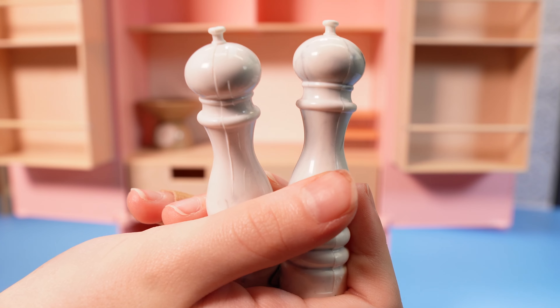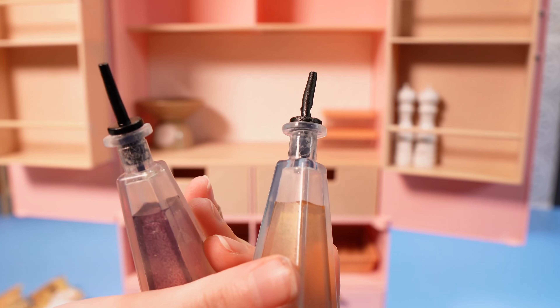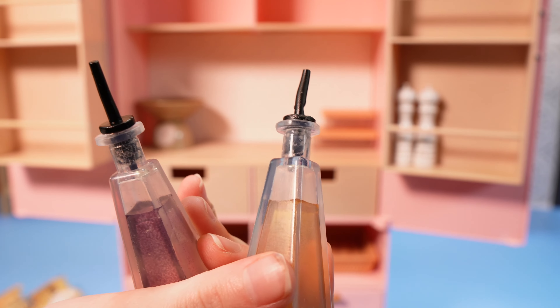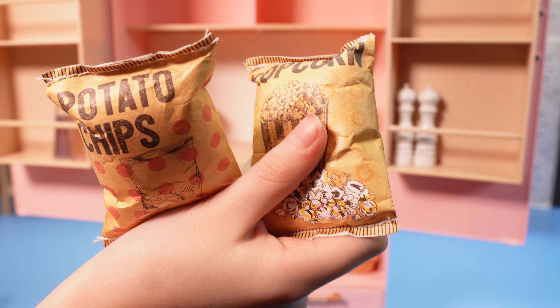Here's two cute salt and pepper shakers. A bottle of oil and a bottle of vinegar. And here's a bag of potato chips and popcorn. Yum!